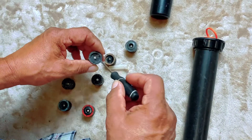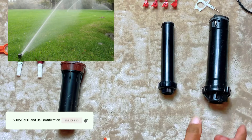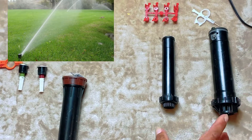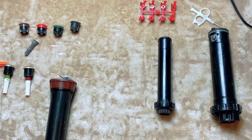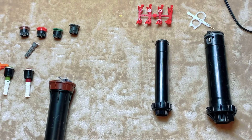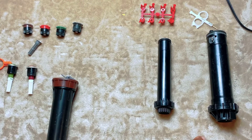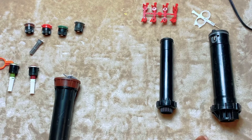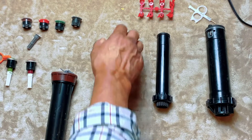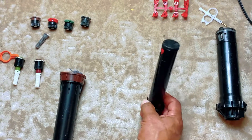Going back to the Rain Bird ones, you just need a small flathead screwdriver to adjust those. Lastly, we have rotors, which are especially used for bigger areas and banks. These two particular ones are for above-ground use — there are also ground-level rotors for large grass areas — but these above-ground ones are for bank areas where there won't be a lot of foot traffic.